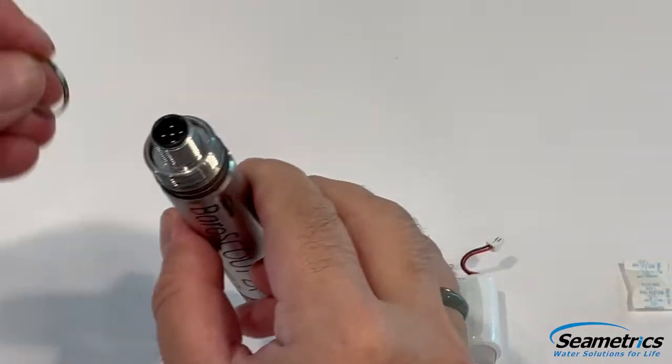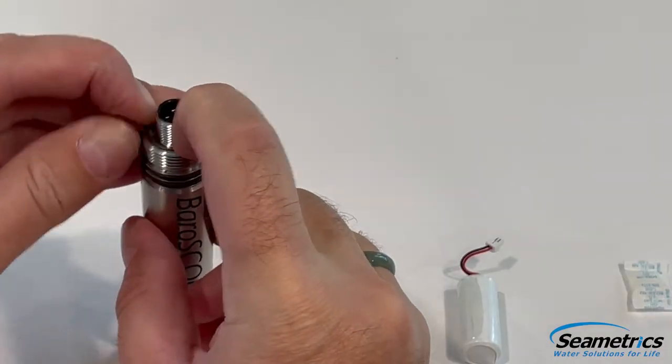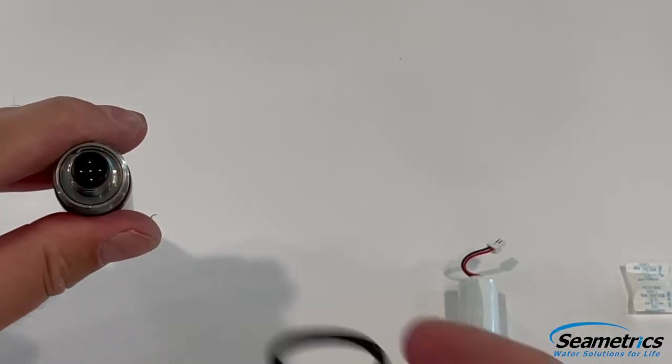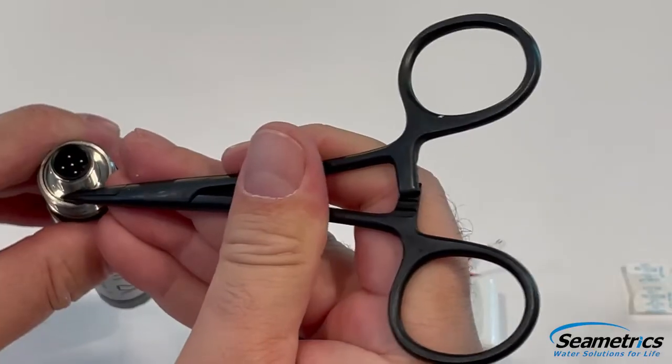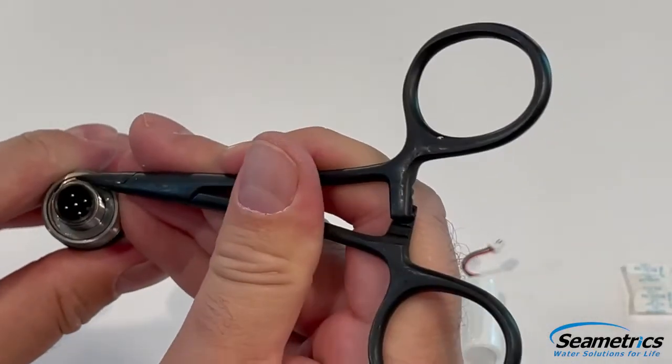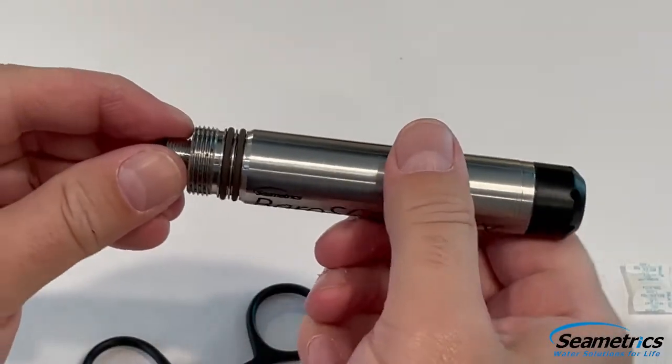Next comes the retainer ring. We're going to go ahead and pop that in — it takes just a finger to do it. I can use the forceps to help make sure it goes down and is in place. We know we've got it right when we cannot pull the connector back out.